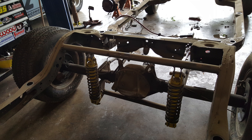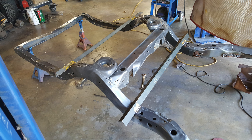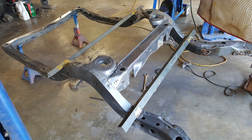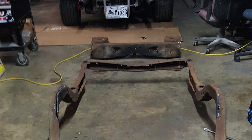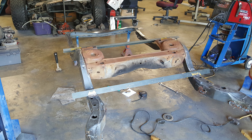It had a ladder bar setup in the back with a 4-link that was kind of hacked together with an oxyacetylene torch — farm welding, I would say. So I had to cut the whole rear end off, all the rear end cross members, four-link hangers, that kind of stuff. Then I took the frame that was correct in the front and cut all those cross members off to weld to the drag car frame.